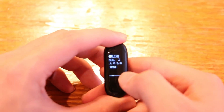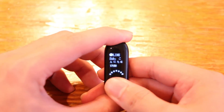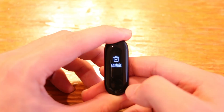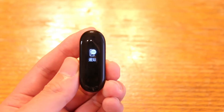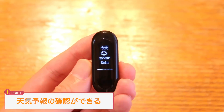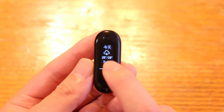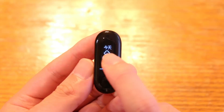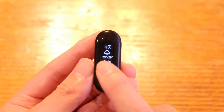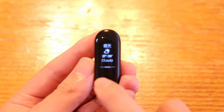通知機能が詳しく表示されるようになりました。LINEであれば送信者、通知内容、受信時間が表示されます。最大5つまでの通知を保存でき、横にスライドすることで確認できます。長押しすることで通知を削除できます。また天気予報など細かい情報も見られるようになりました。